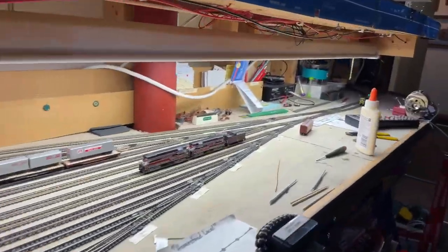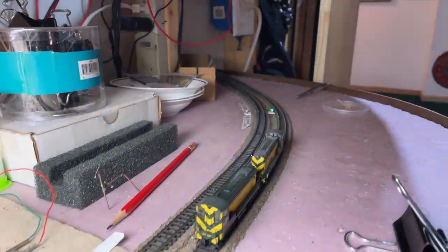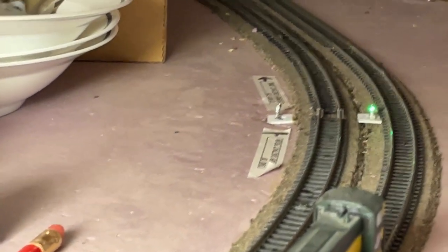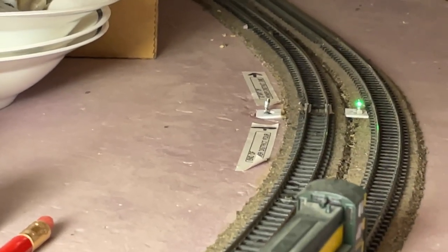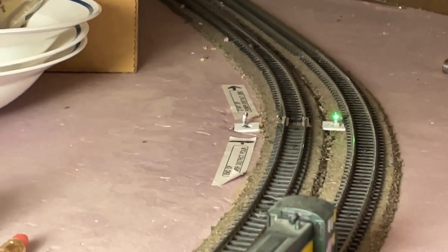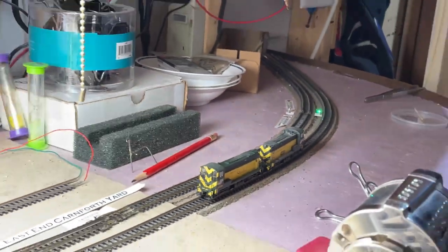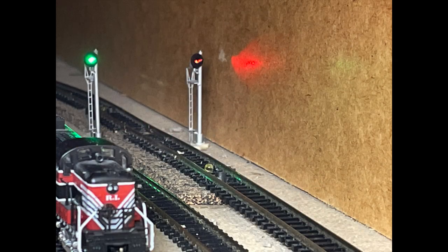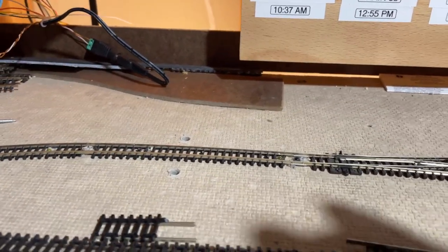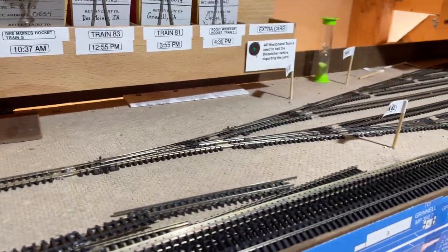At this end of the yard, I've got my dwarf signals. The one facing us is displaying green, so if we need to go out onto the main, we have a green aspect. The other side is currently yellow because of the train going up the helix. And now it is time to put in the last set of dwarf signals that come out of the upper staging area.